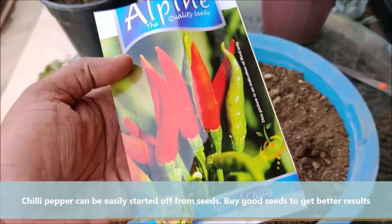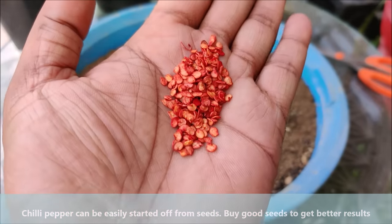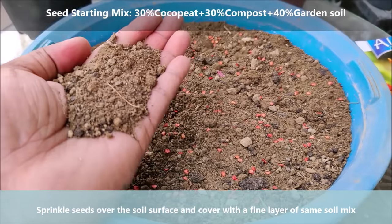Chilli peppers can be easily started off from seeds. Buy good seeds to get better results. Sprinkle seeds over the soil surface and cover with a fine layer of the same soil mix.